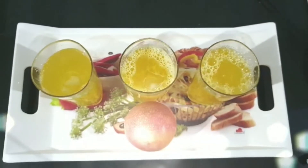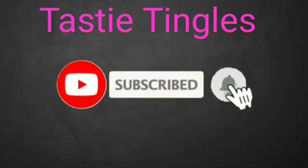If you have not subscribed to my channel yet, please subscribe and click on the bell icon.